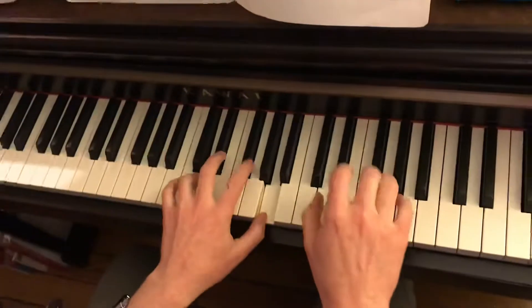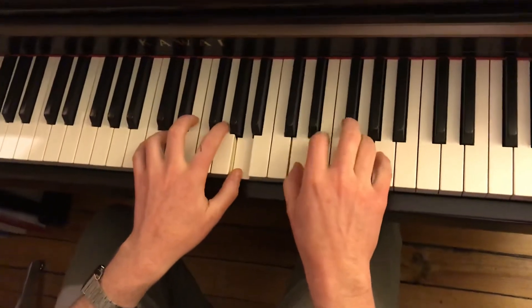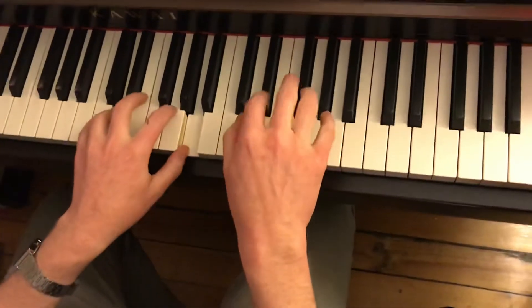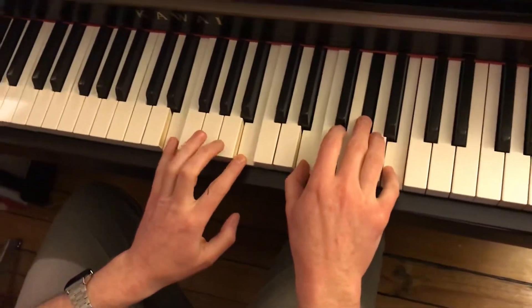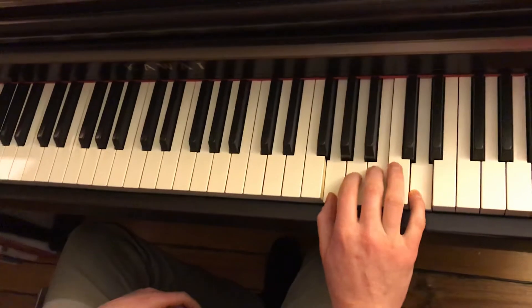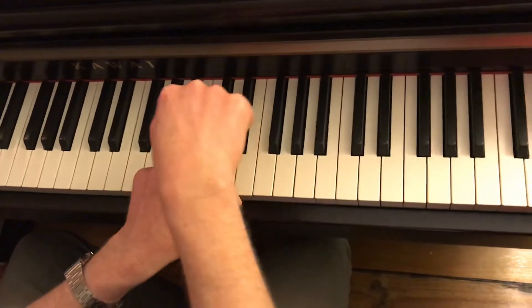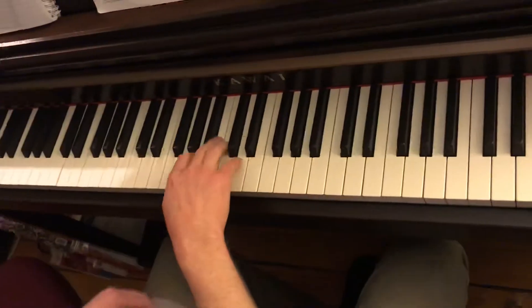Up an octave. Oh, this is wider. E major triad. One quick thing — look at this. This is like a G major, G position. Two black notes. G position. G position.